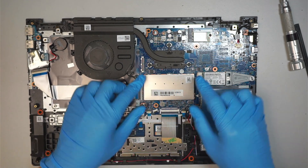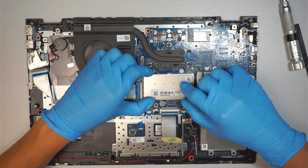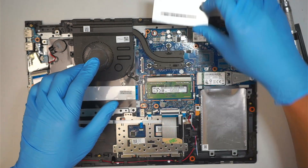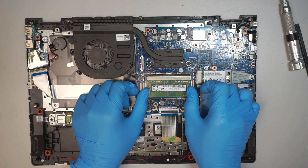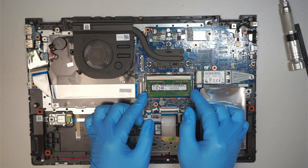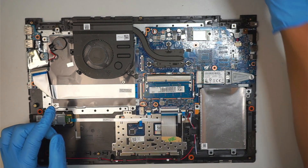Here is your RAM. Remove the bracket — it's an aluminum cover that covers the RAM — just lift it straight up. Then push the two side clips away from each other, and the RAM will pop up at a 45-degree angle so you can slide it towards your body to remove it.